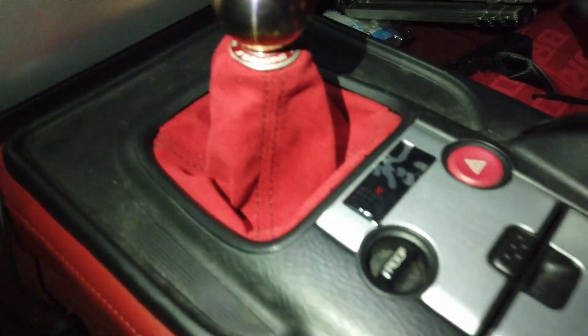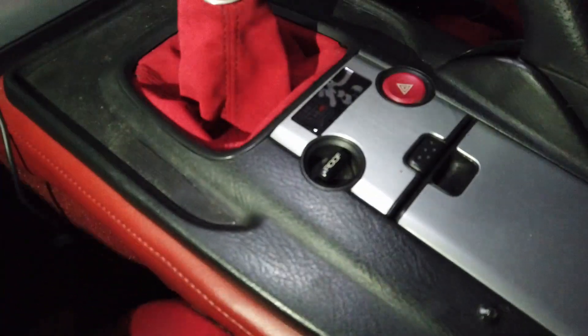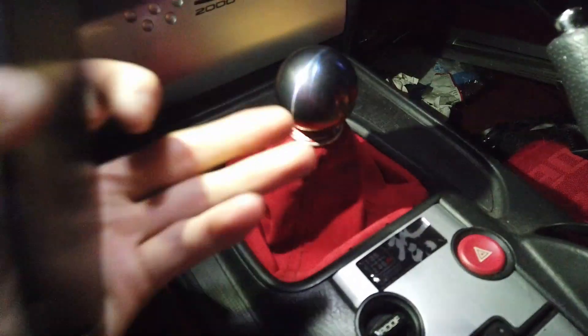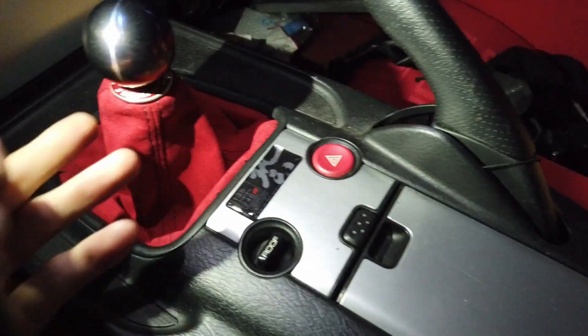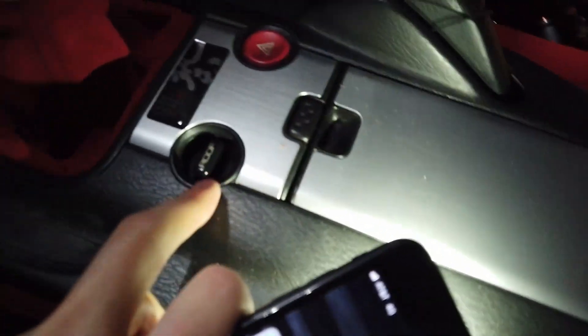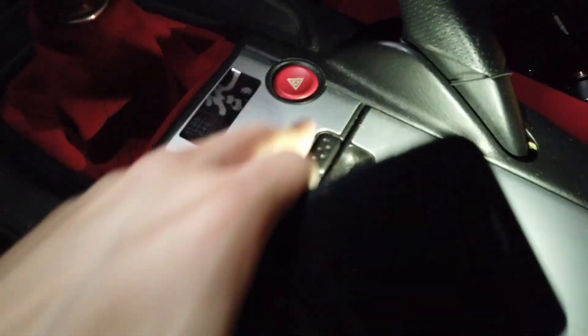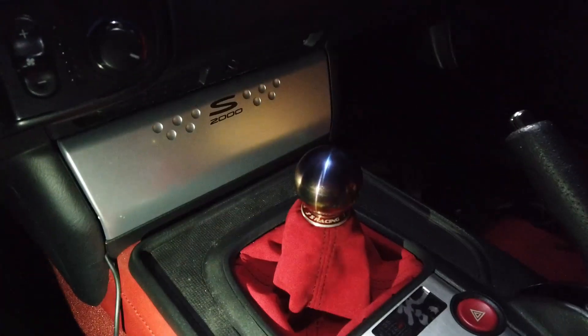Once you flip everything back in, put the clips back and the two harnesses back on for the two buttons. Once you're done it'll look like this. There's also something extra you may or may not have — how that boot's held in is with a little rubber band. Plug back in the alarm button, the hazards and the roof button harnesses, and then you're done. It's a fairly straightforward process.